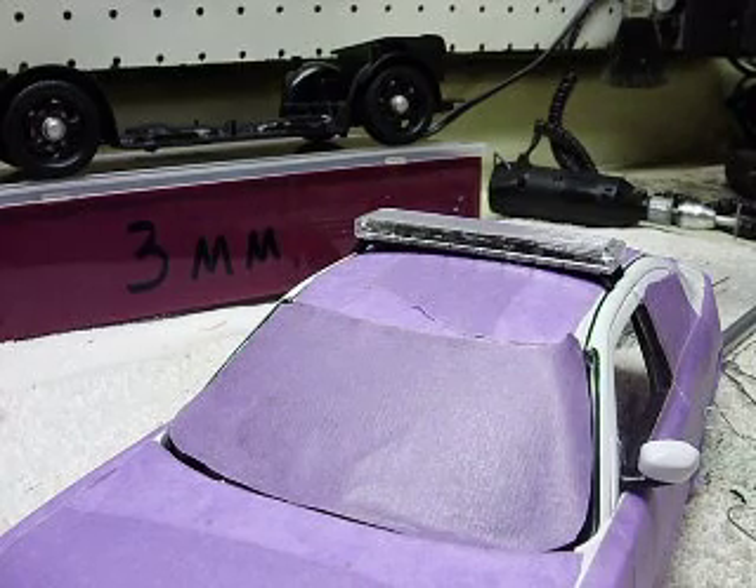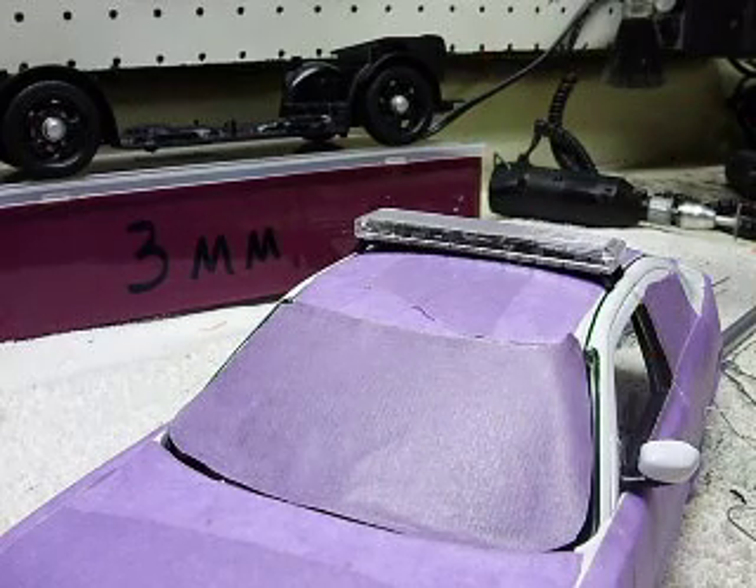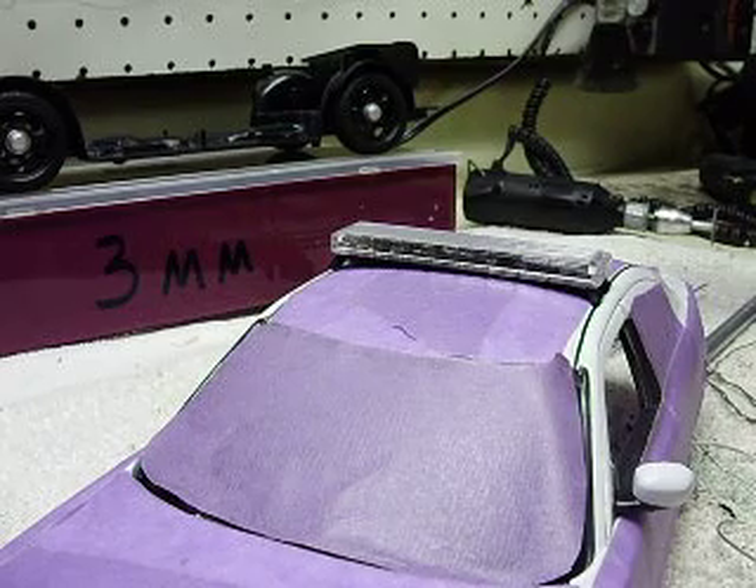I don't have everything wired up yet. As I've told you, I usually hook my lights, wire the LEDs and everything up, run them through, and then I'll wire my circuit board up once I'm finished with the car — after I get the interior and everything put in. It makes it a little bit easier the way I wire my circuit boards up, anyway.